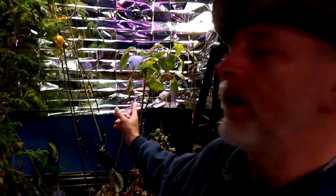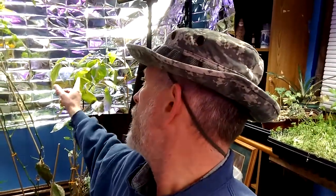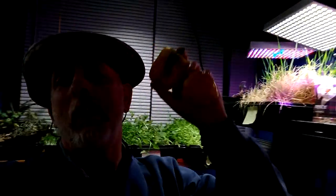Welcome to DIY Solar Homestead. Today it's time to get some peppers. I went to check the stock and it broke, so I'm gonna put it on the cloner. I'm gonna try to save it. But the two peppers right here.